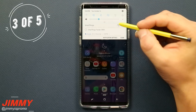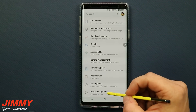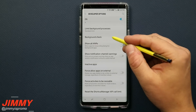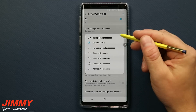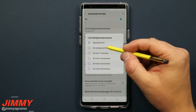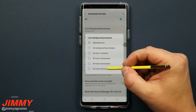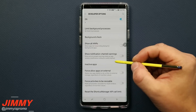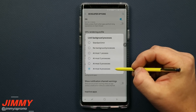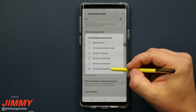Step number three is to head back into Developer Options. Scroll to the very bottom and look for Limit Background Processes. It defaults to Standard Limit. You could set it to No Background Processes, but that may cause issues with apps you do want running. A good option is At Most 4 Processes — this keeps the most recent and most active applications running in the background but limits it to only four maximum.